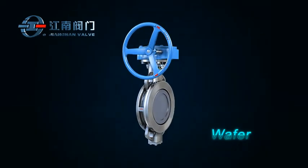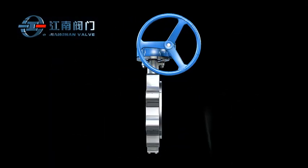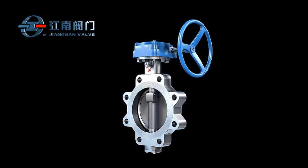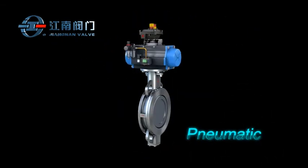Jiangnan's bi-directional PTFE Seated Butterfly Valve offers two end connection options: wafer and lugs. Manual, pneumatic, or electric actuators are available for selection.